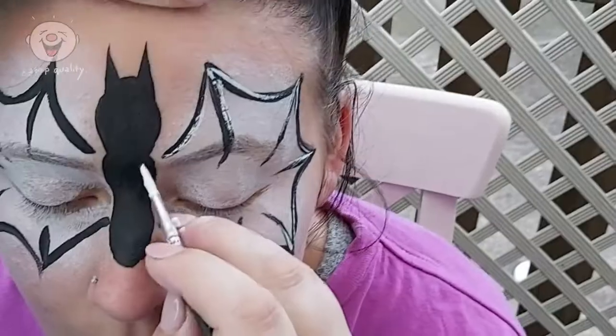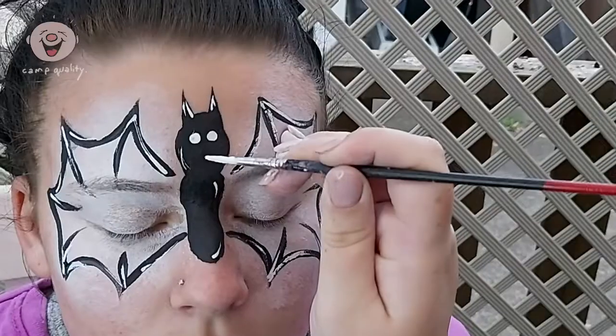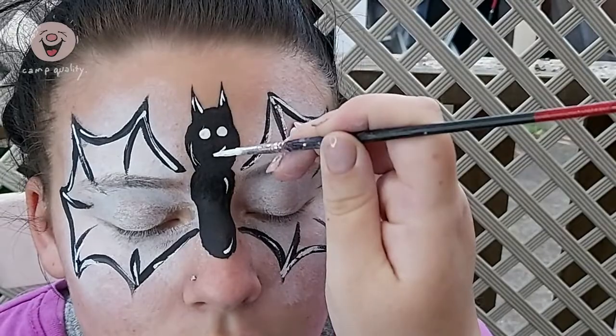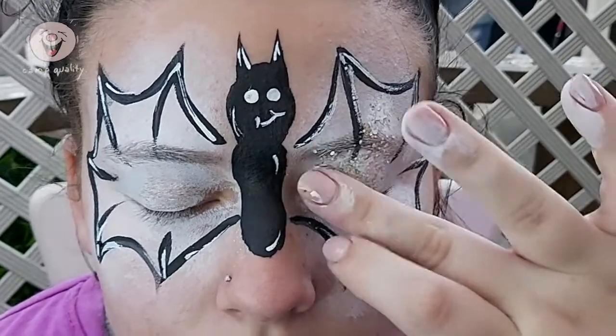Now paint the lines from the wing tips into the center and do the same on the other side. To finish, use a small fine brush to add white face paint to the black outline — this acts as a highlighter and will make the web stand out. Use the other end of the brush to create your bat eyes. And if you want, you can add glitter to finish.